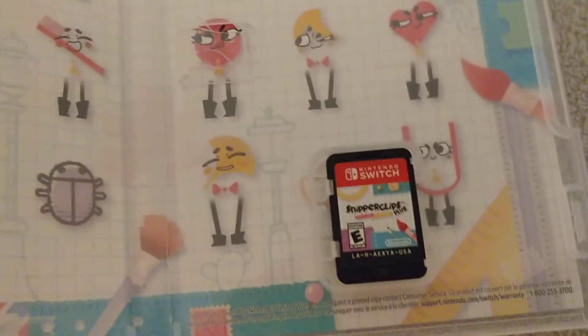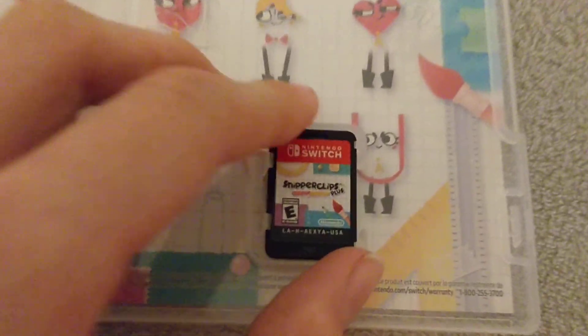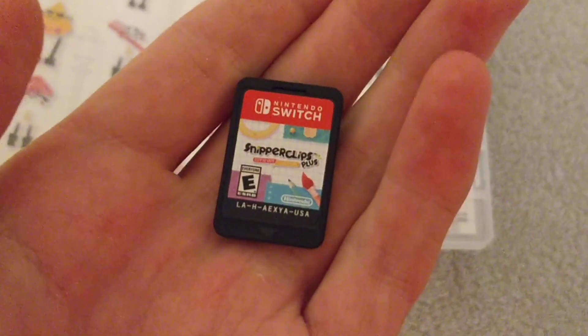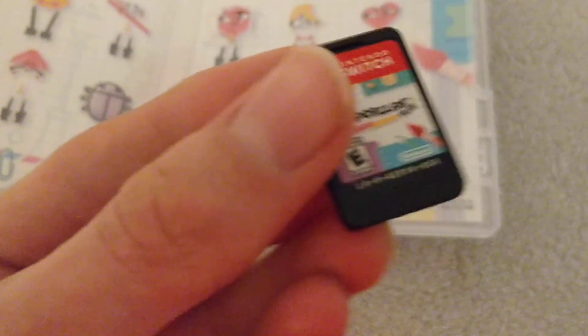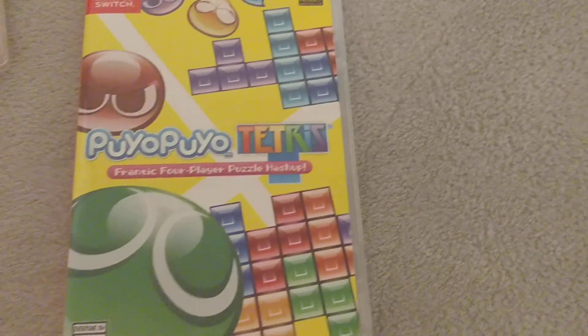So these are all the main characters: Snipp and Clip — those are the names, apparently. And right here we have the game. Snipperclips Plus. Now I do know that you can get Snipperclips, the digital release, on the eShop for less money than this. But this is the physical version. And also, you can play with more people, I do believe. But the unboxing does not stop there.